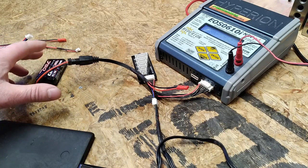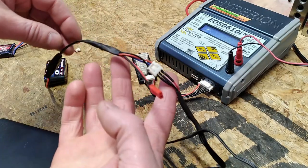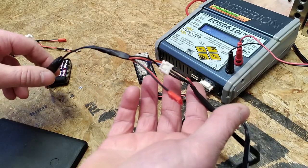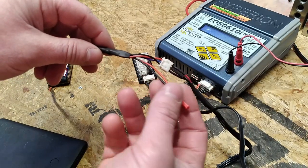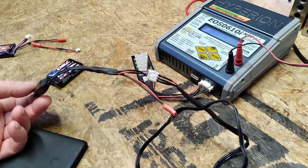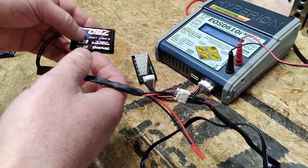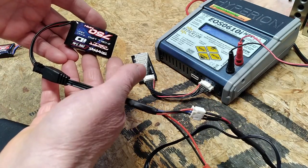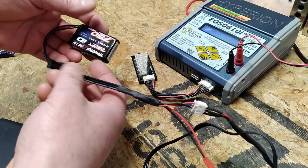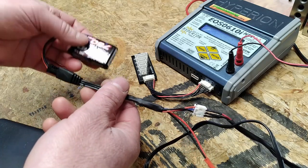We haven't affected the warranty of the battery itself or the electronics in the truck — the only thing we've really messed with is the cord of the actual charger. And if you needed to get a hold of another charger for whatever reason, that would be easy enough. I just like having the ability to correctly balance and storage charge any LiPo battery; I think you get a lot more lifespan out of them rather than storing them at an undetermined state of charge.